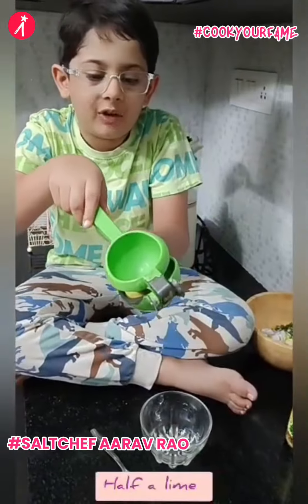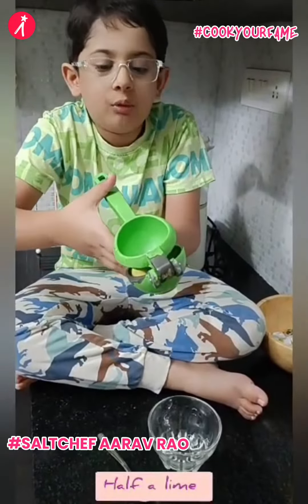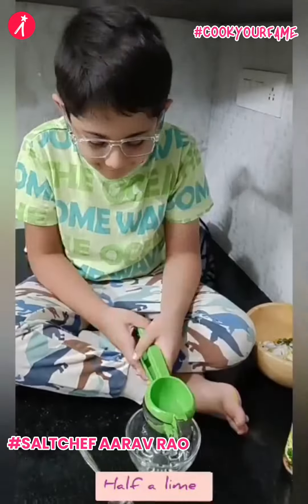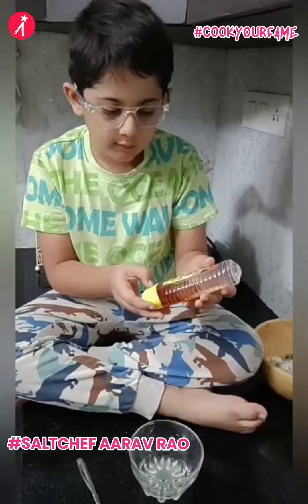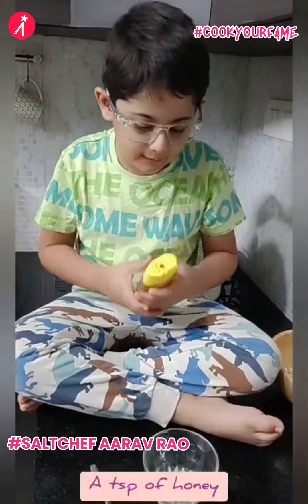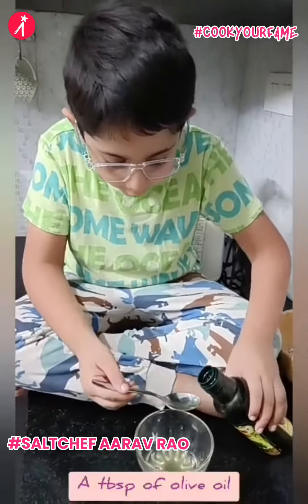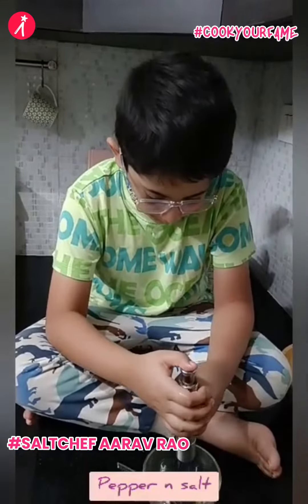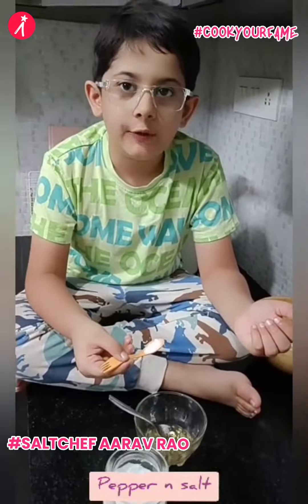Let us do the salad dressing. Take a piece of lemon and put it in the lemon squeezer and squeeze it. Let's put a little honey, a little olive oil, a pepper, a sprinkling of salt, and a pinch of cumin powder.